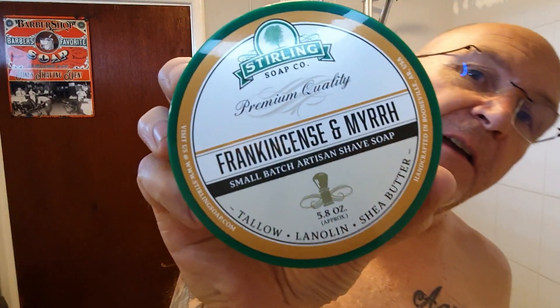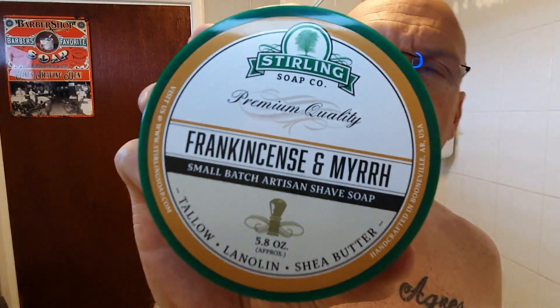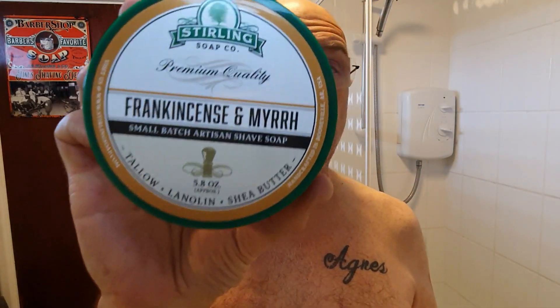Hello and Merry Christmas to one and all. Christmas shave! I'm sure you guessed that by the title and the thumbnail. Frankincense and Myrrh by Stirling — it's actually a gift from Mark Hutchinson. Friendship shaving. I've never used it yet. I thought I'd save it for Christmas.